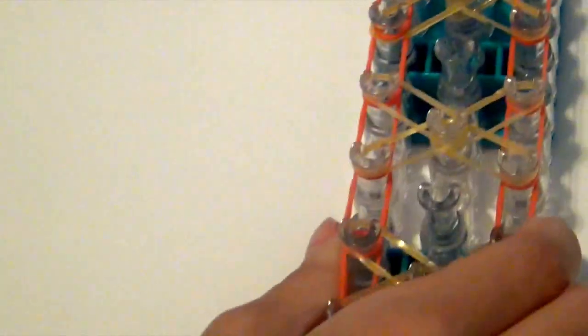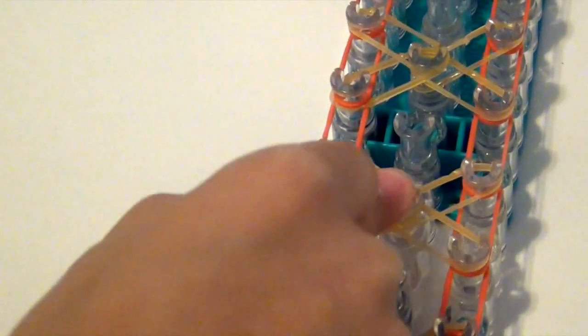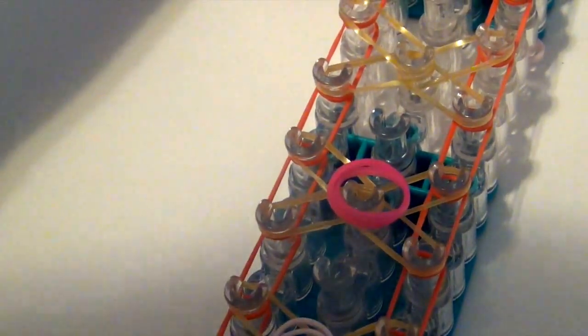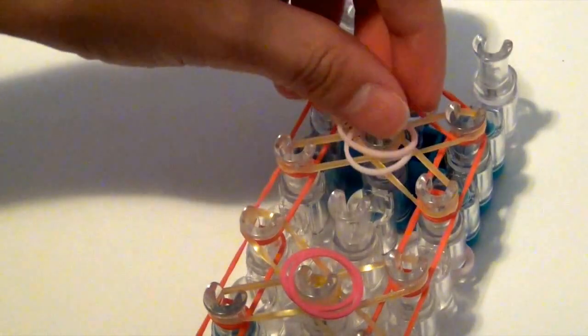Now we're going to go back to the bottom and take two of our pink bands, or the circle bands. We're just going to put two of them in the center of each star. I'm going to do that to all the center stars — two bands, place them on, two bands, place them on — for all six stars. Just like that.